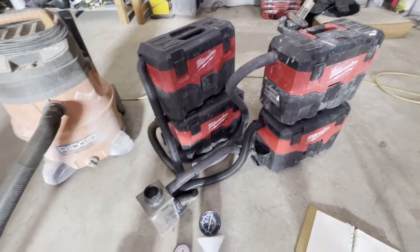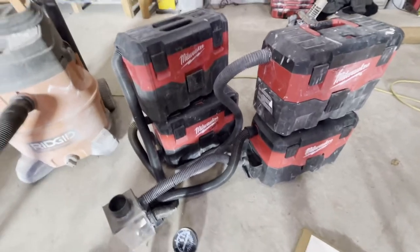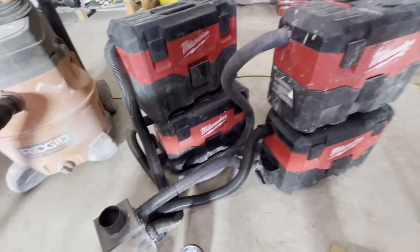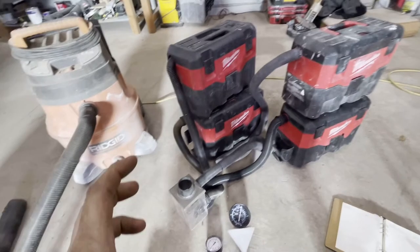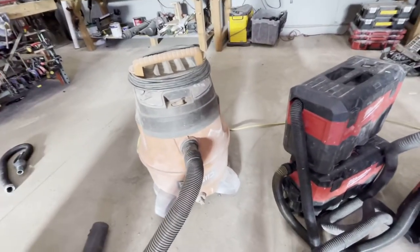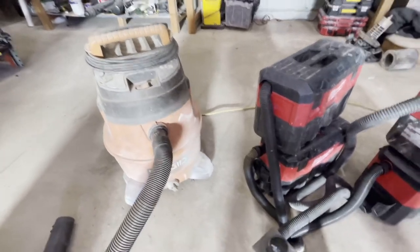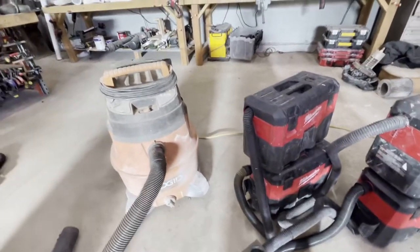Hello everyone and welcome back. Today we're going to be doing an experiment with these four Milwaukee battery operated vacuums that are all hooked up to a chamber that has a two inch outlet. We're going to be comparing four of these running at the same time through the same hose, comparing it to this traditional 6.5 heavy duty corded vacuum, which you can buy at Home Depot — supposedly the most powerful one they have.